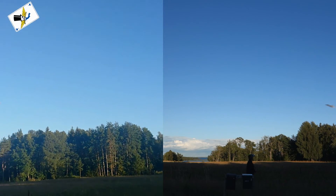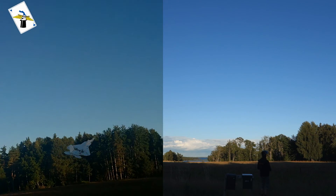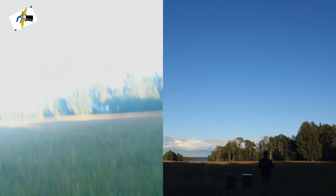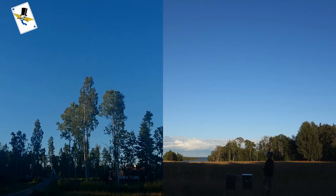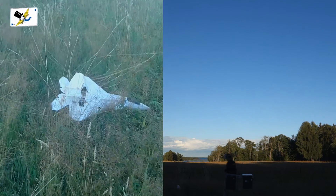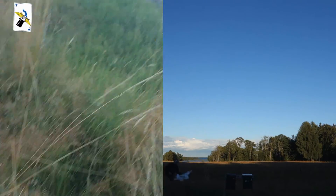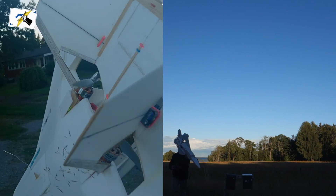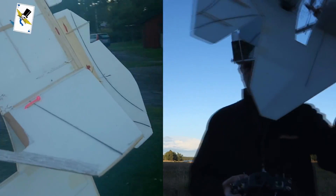I like this airfoil a lot. And there goes the battery — I think it's one minute left. It was a very, very great airfoil — a lot of lift, a lot of stability in a box.